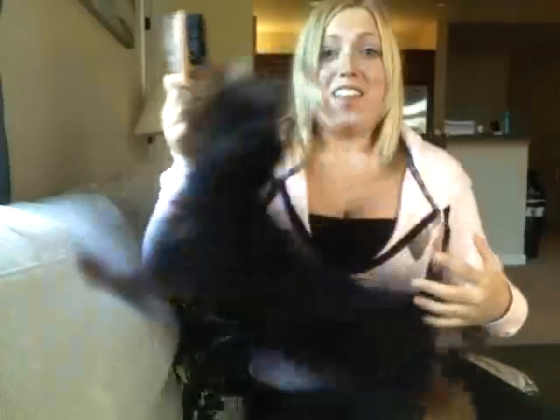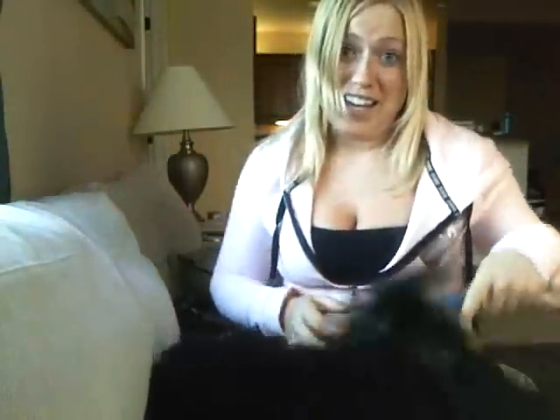Then grab a brush. When the dog is not attacking the brush, try to brush him. But then he's instantly going to bite your hands. So then you try to distract him with your other hand, or maybe a squeaky toy.